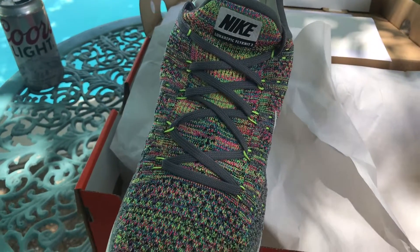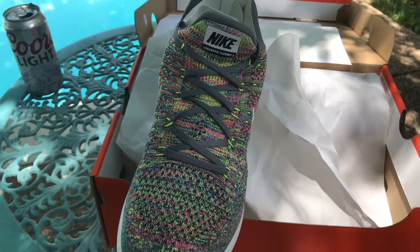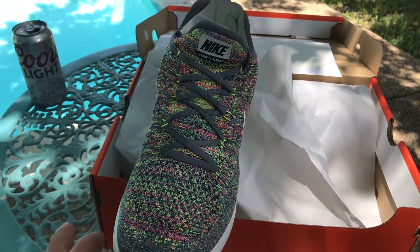I'm getting a delivery right around the corner so I'm gonna finish this up real quick.